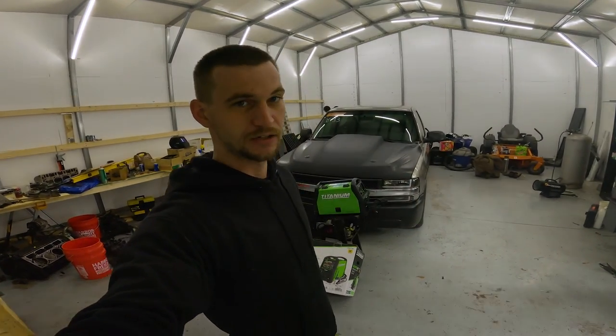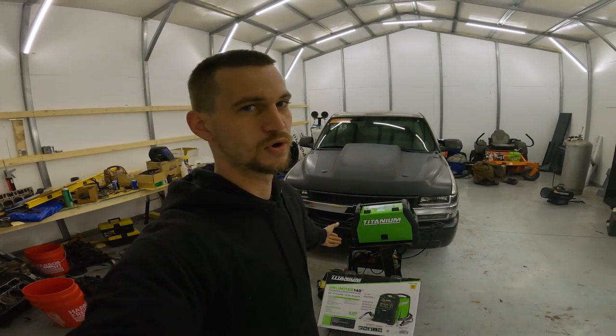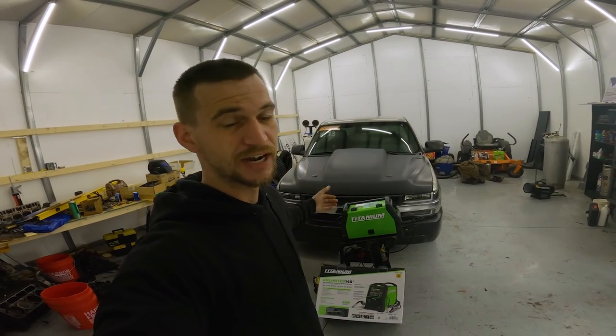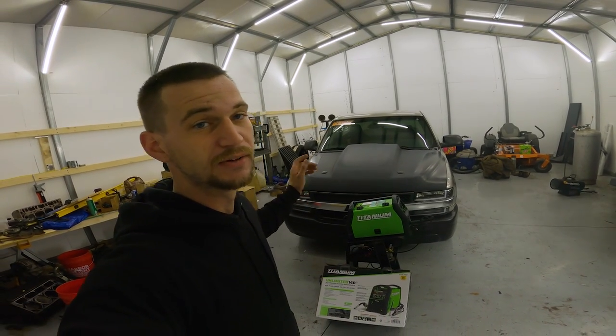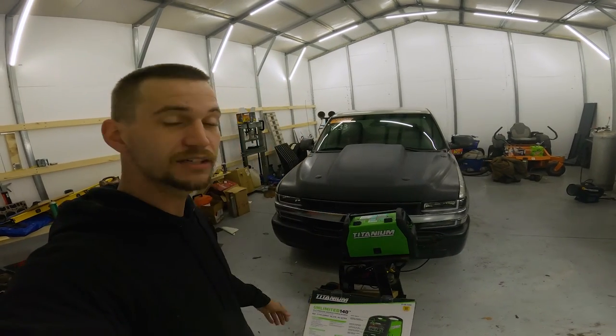I got it all unboxed and everything. I have solid core wire in it, but I don't have a gas tank. So I'm going to run to town, grab some 75/25 gas to put on the back of it so I can get that hooked up. And we're going to go ahead and try to lay down a few welds and see what I think of it as a first-time welder.